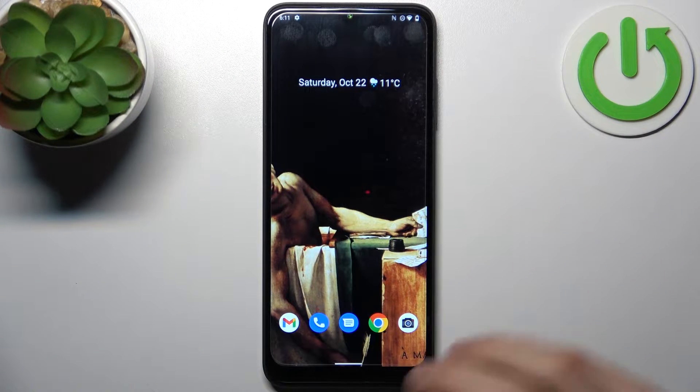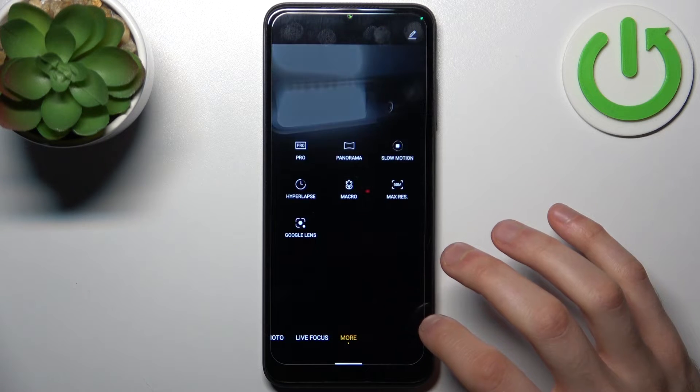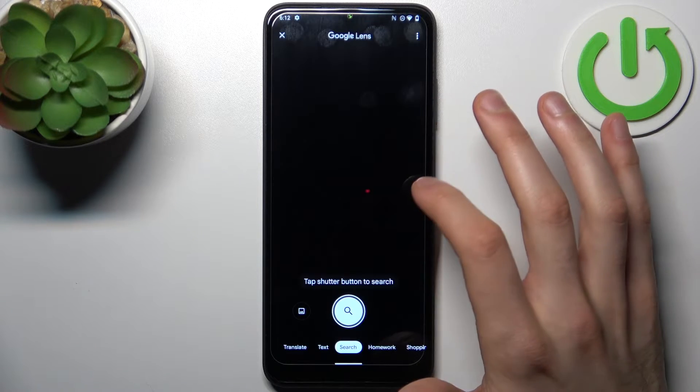To do this, firstly you have to open the camera, then switch to the more modes and select Google Lens here, and tap 'Open camera while using the app.'